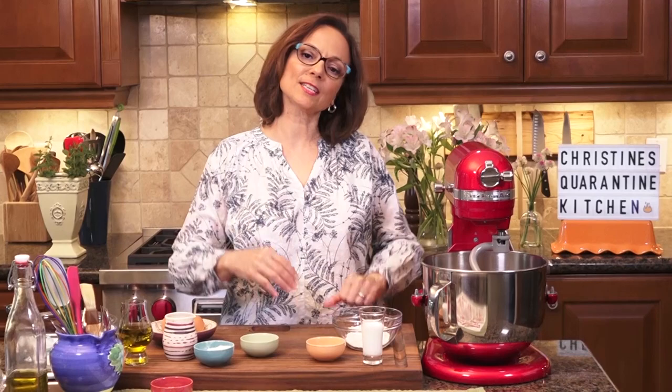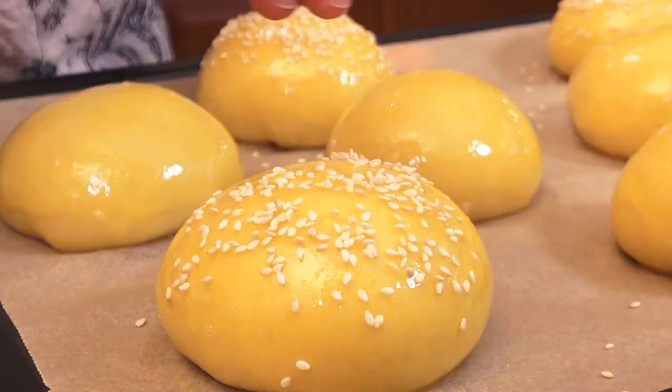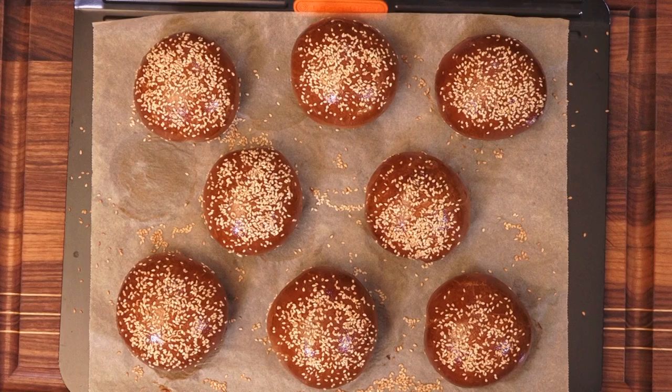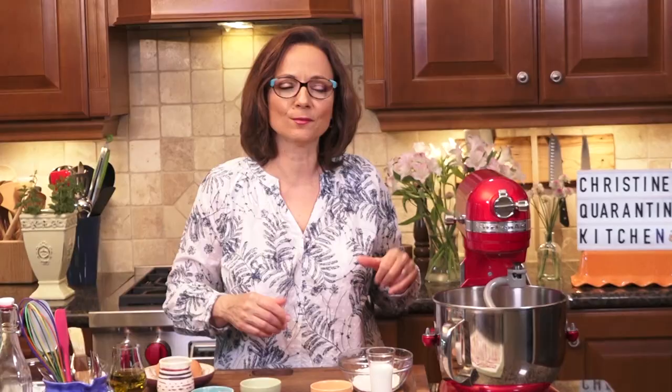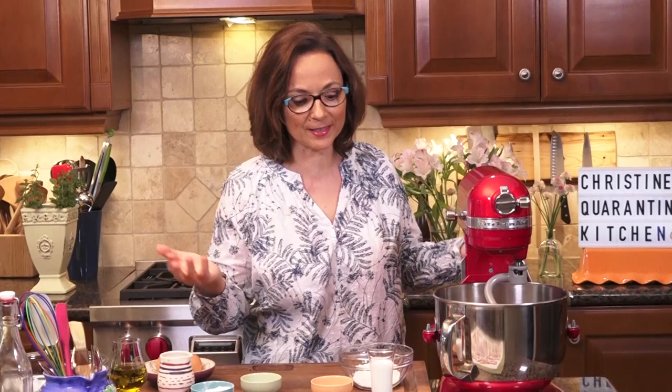Hi, I'm Christine Cushing and welcome to my kitchen where we make fun, feel-good recipes that connect us all. I'm sensing that you're ready to take it up a notch, and burger season is in full swing, so you need a great burger bun. Today we're going to make a brioche burger bun without butter. Let's go.